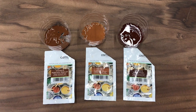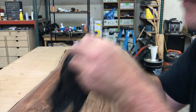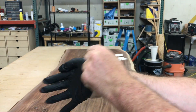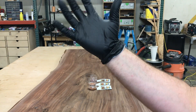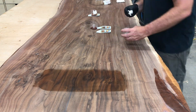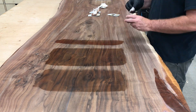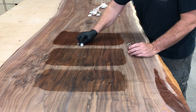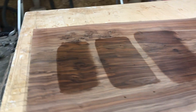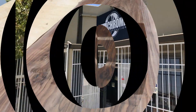Time to apply the test samples for the client. The client chose the middle sample. I just found out the table bases are done, so let's go check them out.